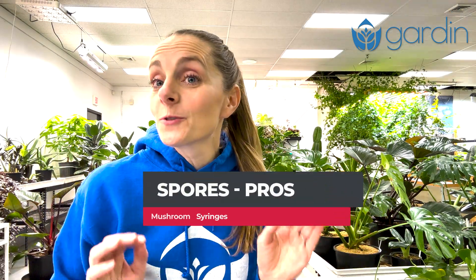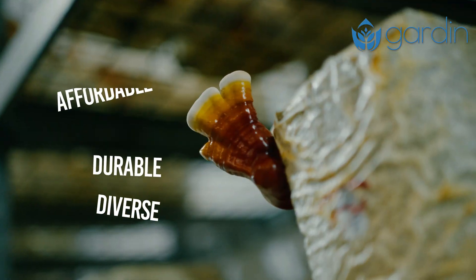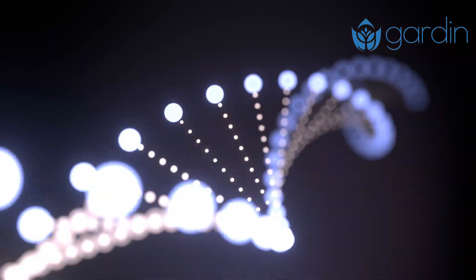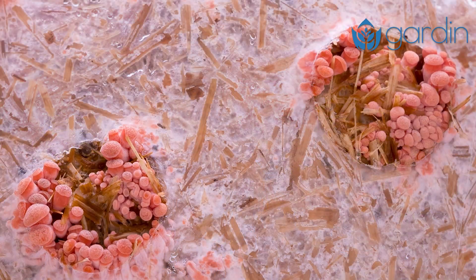The pros of spore syringes: they're incredibly affordable and durable. When stored properly, spores can last for years. Plus they're also incredibly diverse — each spore contains unique genetics, which means you could end up with a variety of new traits.